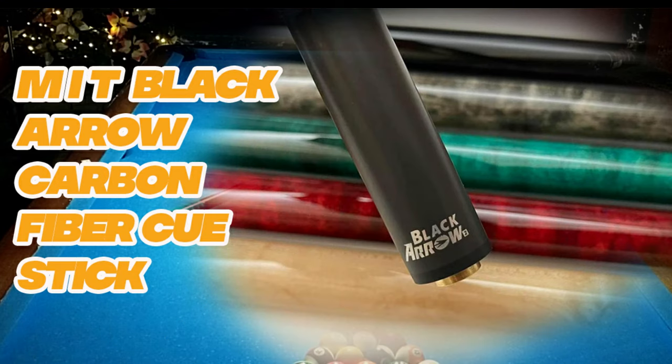Actually guys, matagal ko lang nakikita ito at iniisip ko. Sabi ko, kaya kaya ko magkakaroon ng ganito. So I fell in love with the Q dahil doon sa itsura niya, tsaka yung kanyang name ay kakaiba. So I decided na maghanap ng test hit ng Black Arrow, pero wala akong nakita kasi puro ads tsaka marketing ang nakita kong videos.